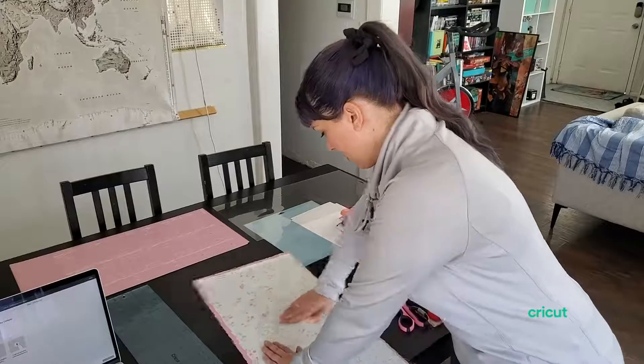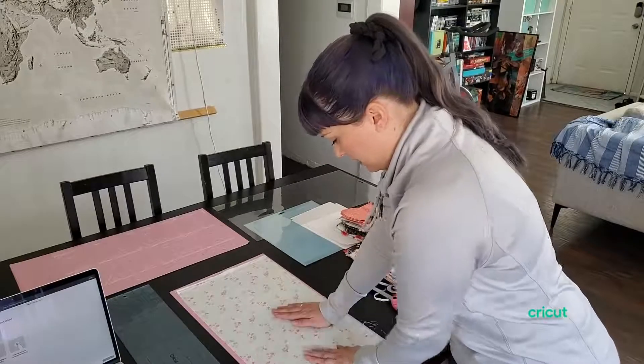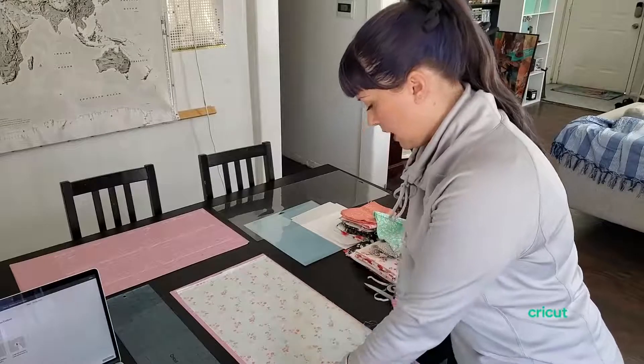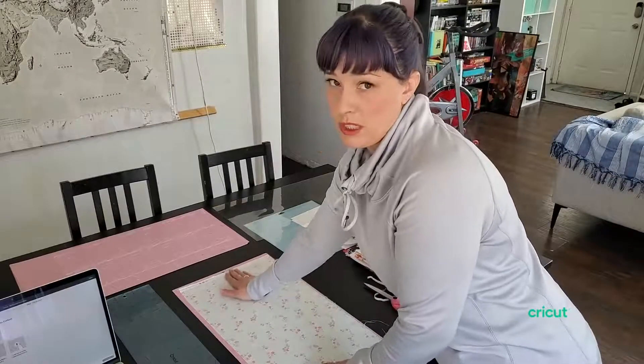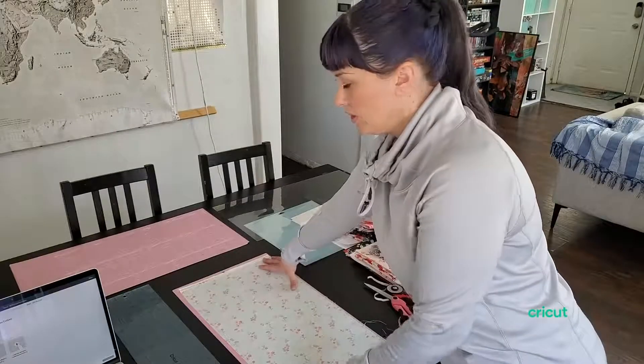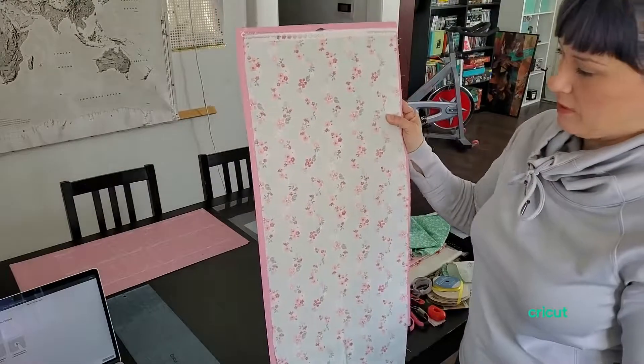So you're just going to smooth it out. If you have a brayer, it's helpful to use that. This mat is brand new, so it's not super important. And for this first cut, it's really only going to cut this top portion. So that's the mat loaded with the fabric, and we're going to go over to the machine, which is ready to load.